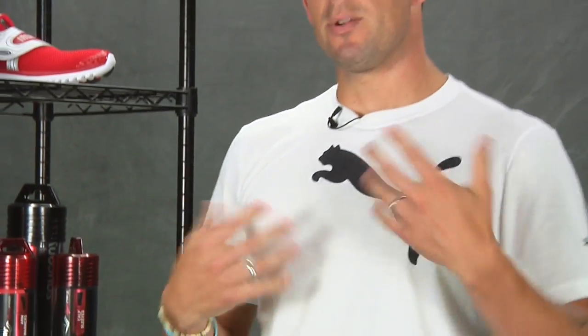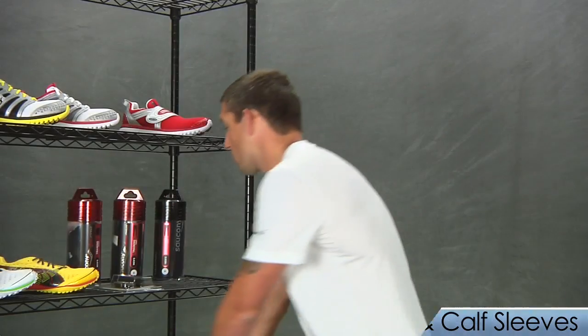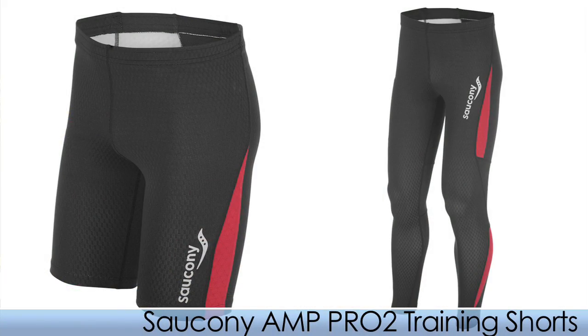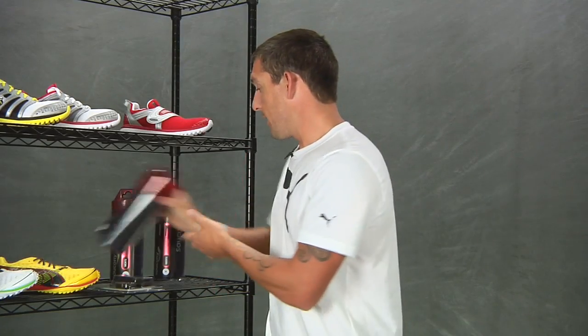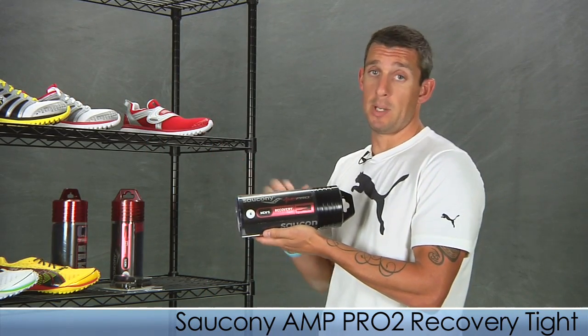From Sockney, we're carrying their AMP Pro line, which is a really neat product. They use Cilient Technology which increases oxygen levels in the body, along with a compression fit that helps speed blood flow back to the muscles and reduce muscle vibration that causes fatigue. From the AMP Pro line we have arm warmers, calf sleeves, a training short, a training tight, and lastly a recovery tight that you can wear around the house, under clothes, or even sleep in.